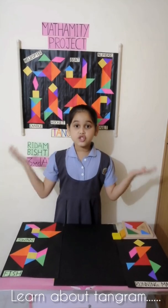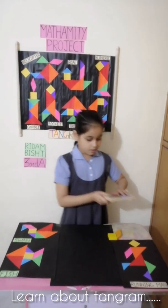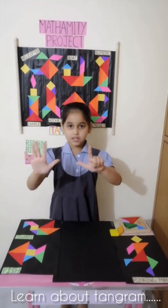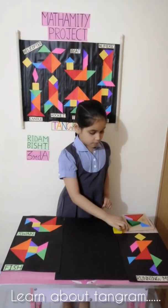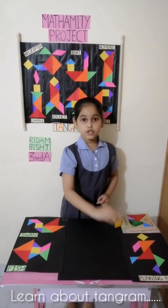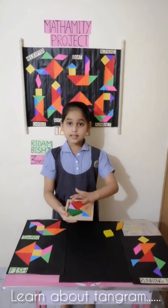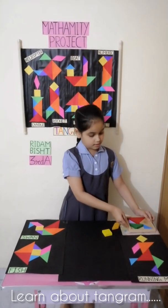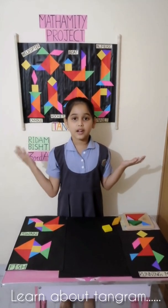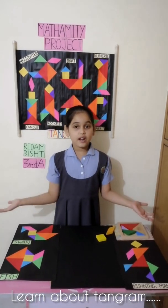Tangram is a traditional Chinese puzzle made of a square divided into 7 pieces: 1 parallelogram, 1 square, and 5 different sizes of triangles, that can be arranged to match particular designs when arranged correctly.